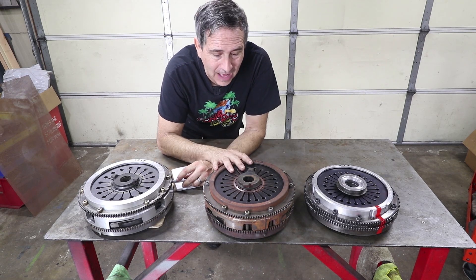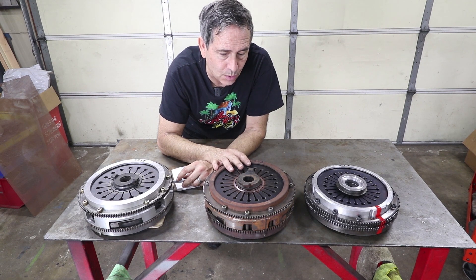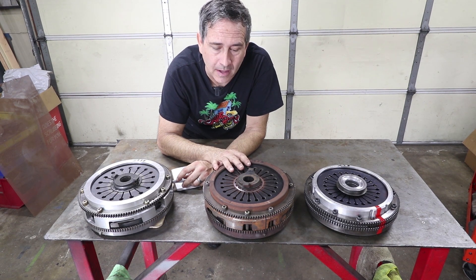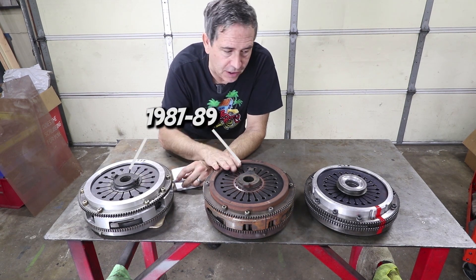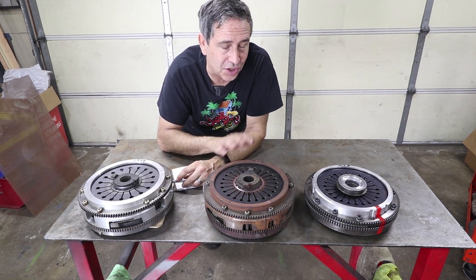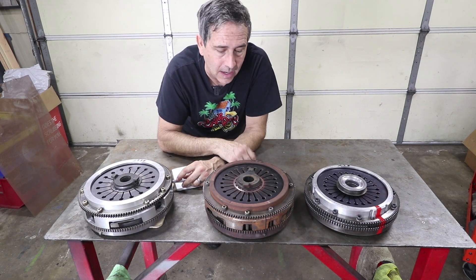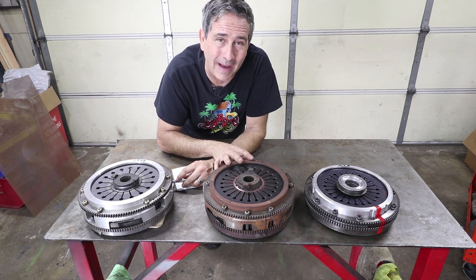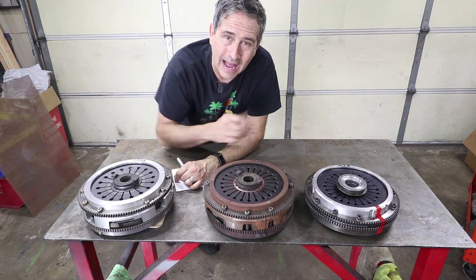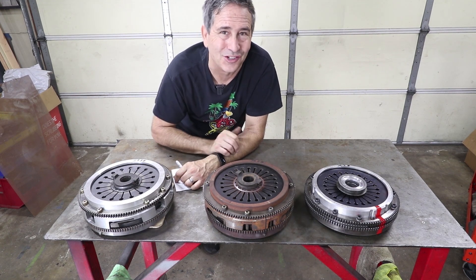I'm here with three flywheels from the Porsche 911 and I thought it might be cool to compare and contrast them. This is a G50, G50, and 915 in various forms — both stock, aftermarket, and Porsche lightweight. I thought it might be good to do some testing on these before they go back in the car. The rotating mass is important and I'll try to explain why in this video.